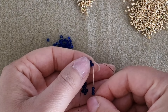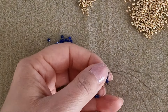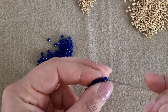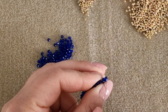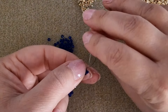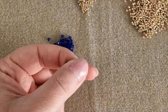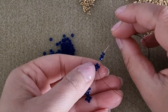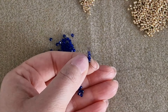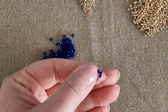Pick up again three rounded beads and pass through the external rounded bead, pull the thread, then pass through the next round bead and the external one on the right. Finally, pick up again three more rounded beads and repeat the same steps.